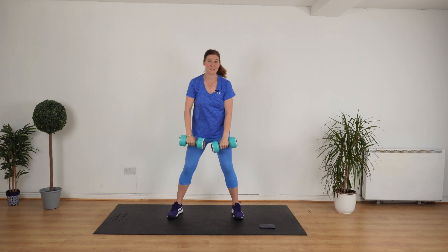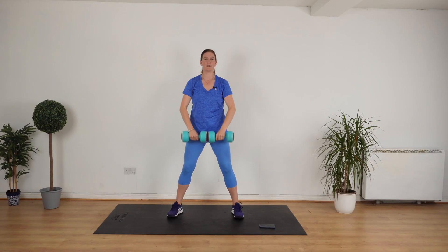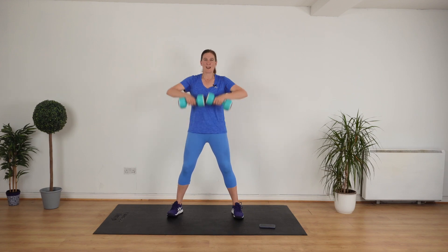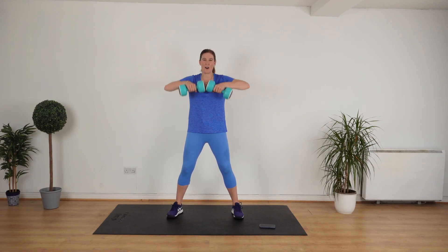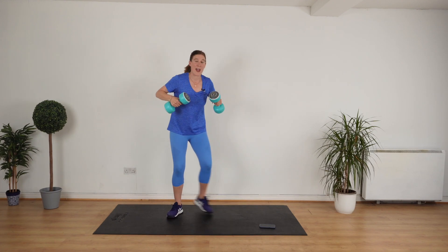Good. Upright row is next. Put the weights touching. You're going to go up, back. Let's go. Stand up straight, good posture, keep your head up. Really nice. Keep that position. This is working the arms and the shoulders. Keep up the good work. And rest.